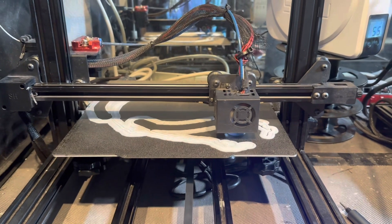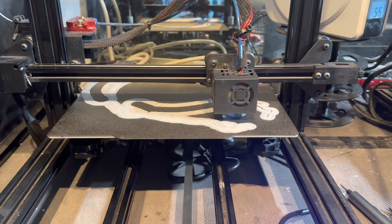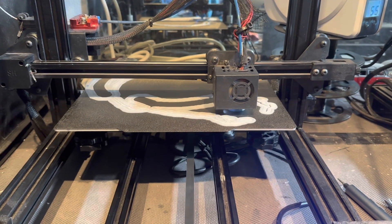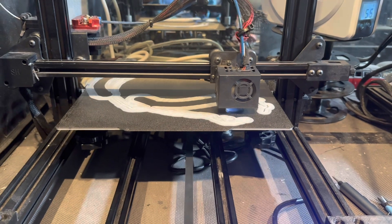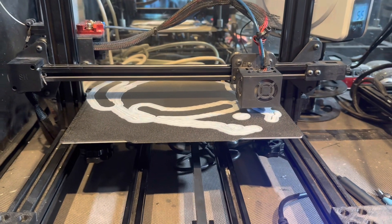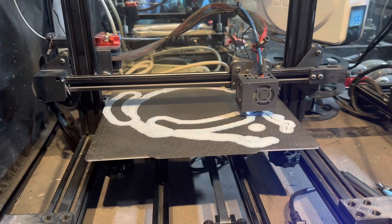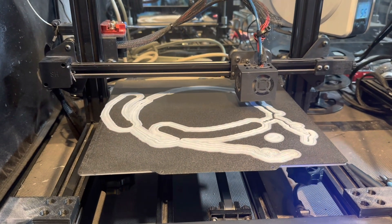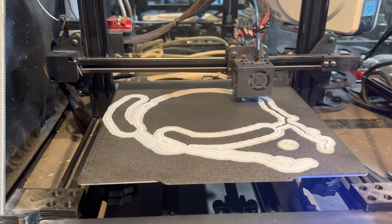I've had to replace the Bowden tube. I've already had to replace the temp sensors — I upgraded to threaded temp sensors because the original ones kept throwing errors. That was actually one of the first issues I had with this particular printer. It's been a fun adventure for sure.